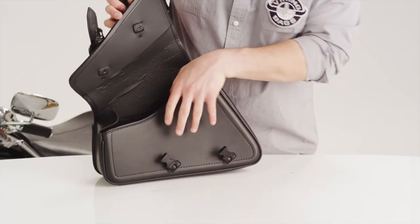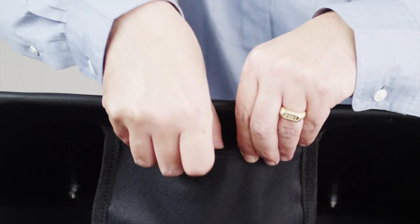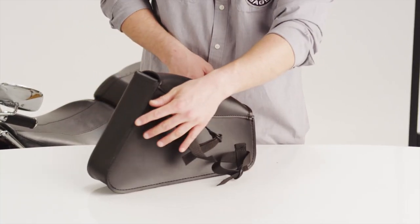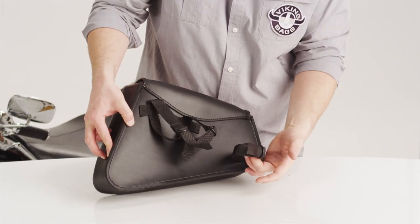An added extra in each bag is the storage pocket for small objects, such as keys and cell phones. The back of the bags feature mounting straps to easily mount the bags to your bike's swing arm. Thank you for visiting us at Viking Bags.